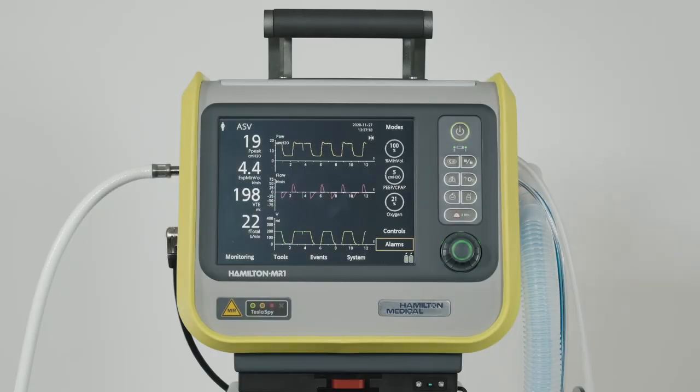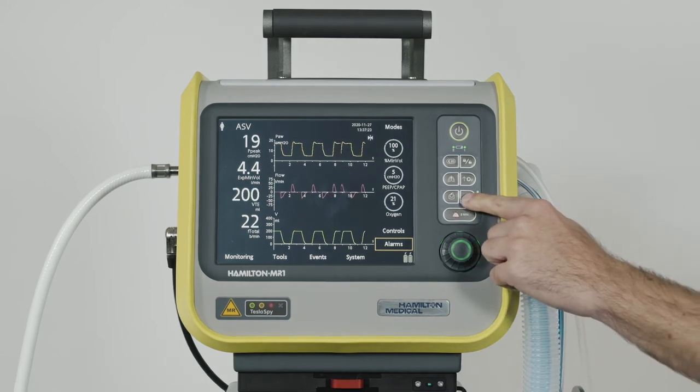Once activated, the fixed nebulizer flow is synchronized with the inspiratory phase of each breath for 30 minutes.